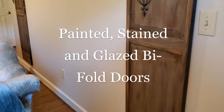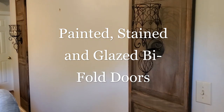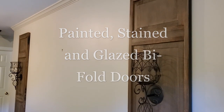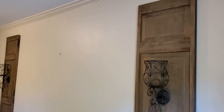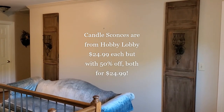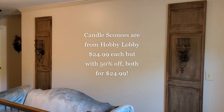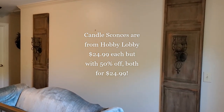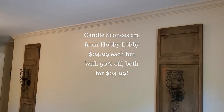I ended up painting my doors by layering paints, stains, and glazes for that old worn look. These two metal candle sconces are from Hobby Lobby — I purchased them a while back and they were 50% off, so they ended up being about $25 for both.